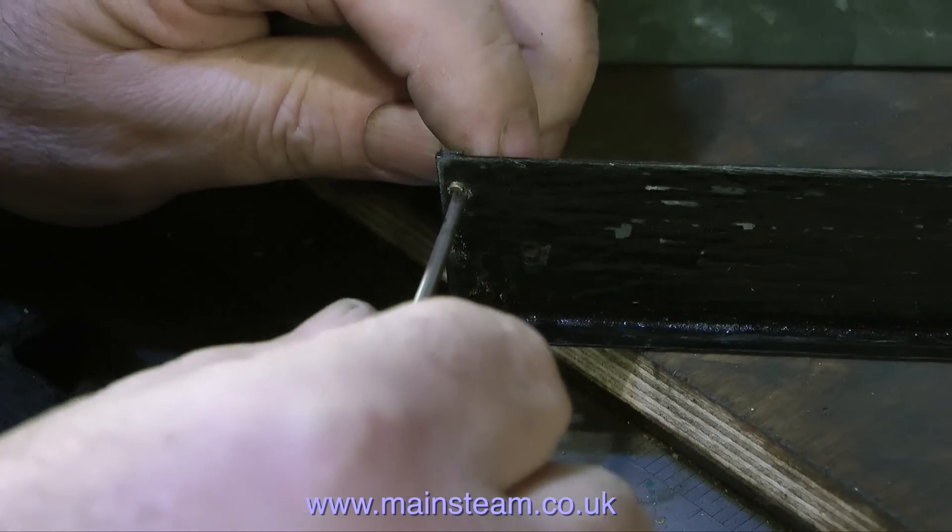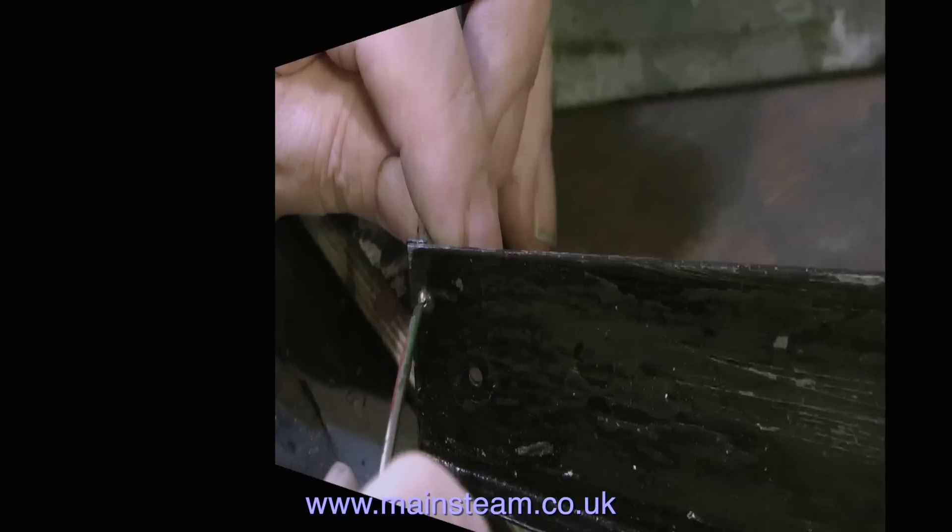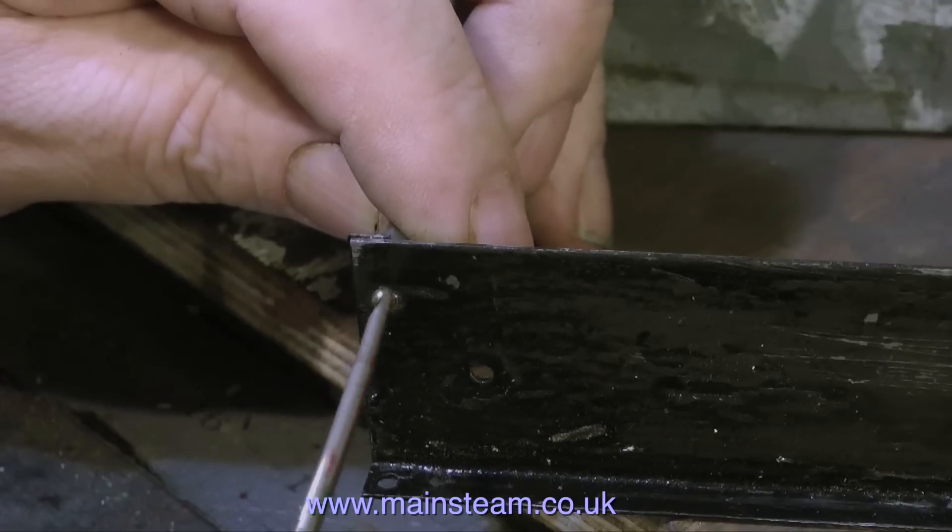So the whole thing now is very securely fastened together and it will not fall apart when the boat is in steam. Maybe a tad over the top, but it's going to go nowhere.